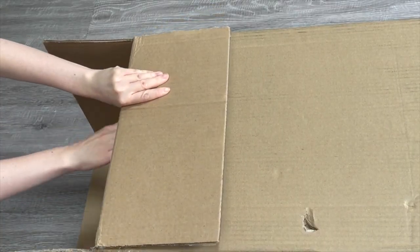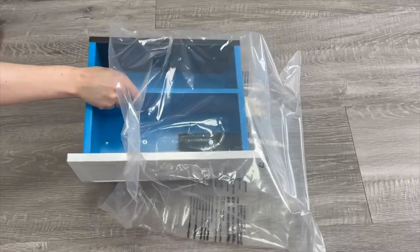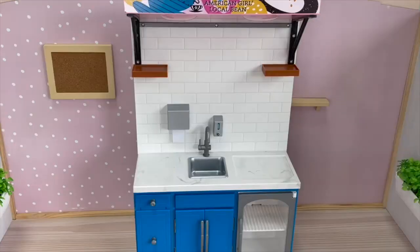This set is called the American Girl Coffee Shop set. It comes with quite a few different food and drink options you would normally see in a coffee shop setup, and the set itself is also quite interactive, especially the espresso machine. Now that we've unwrapped the accessories and items, let's go ahead and take a look at the coffee bar. It is double-sided — over by this side we have the coffee shop, it says American Girl Local Bean. There are display shelving units, storage compartments, and I love the design of the back wall.